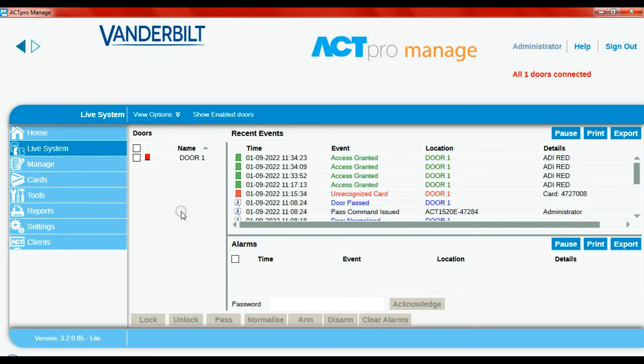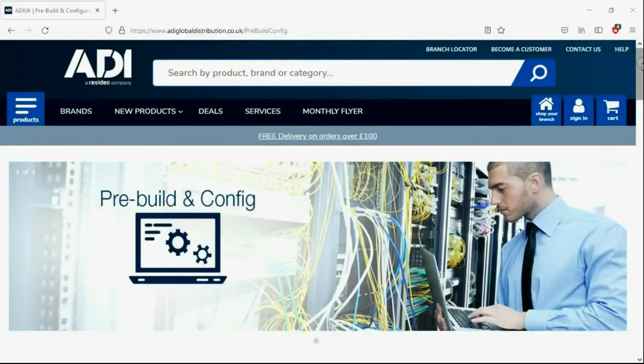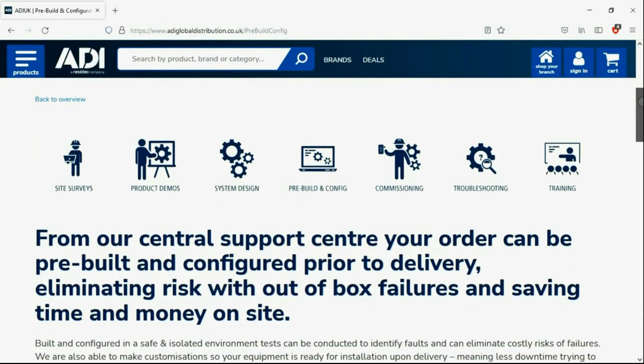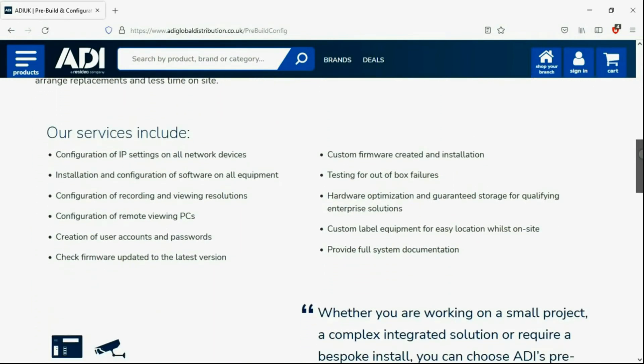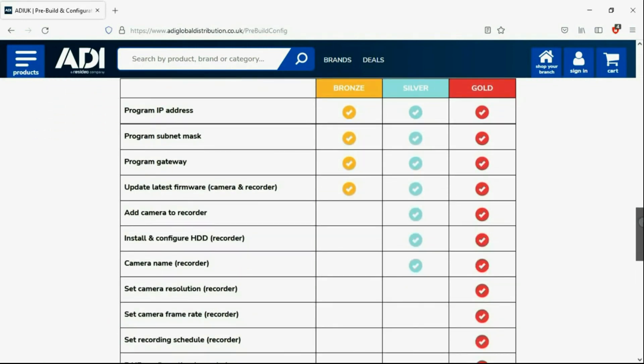That's the simple short procedure for adding a Hikvision face reader to an ACT Pro 1520 from Vanderbilt. Installers rely on ADI — the ADI projects and technical teams offer a pre-configuration service for any project size, from a single device to a complex system. Any IP device can be configured from our central hub using our technical and project teams, saving engineers time on site.